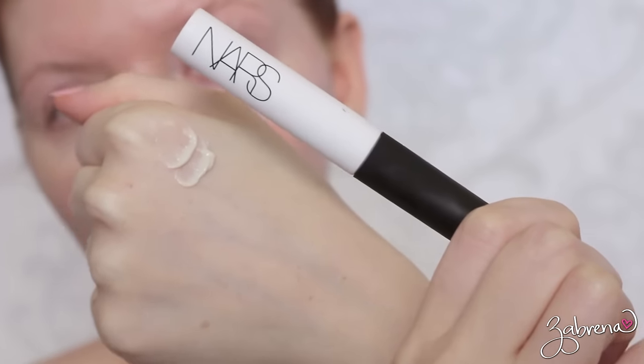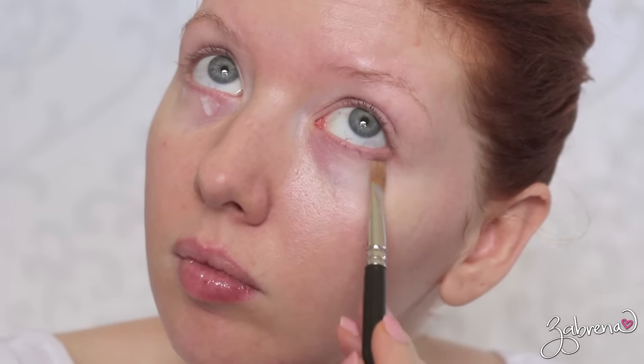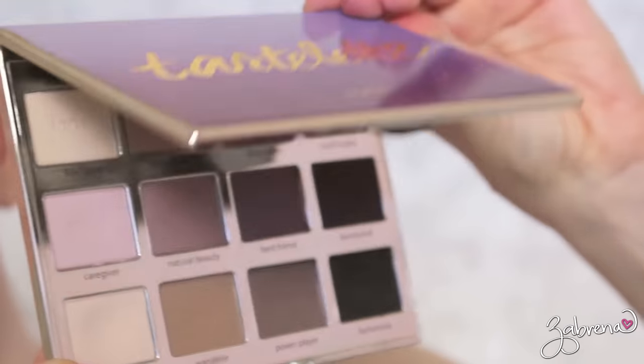Then I'm taking my most favorite eyeshadow primer from NARS. This is the best stuff ever — if you want your eyeshadow to last through hurricane force rain, it will with this primer.